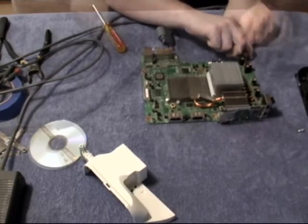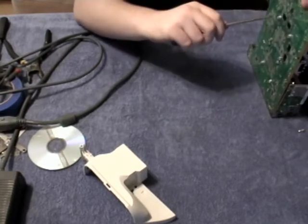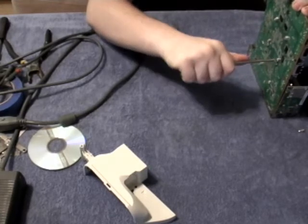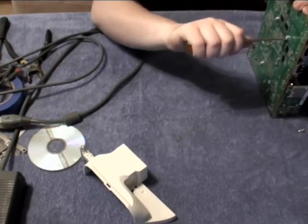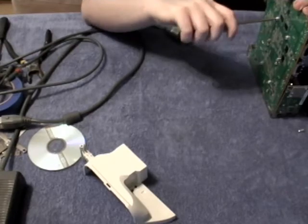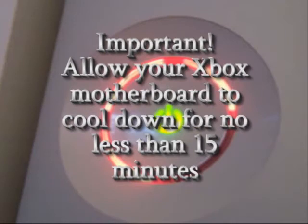Quickly unplug the AV cables and the power cable, and gently pull the motherboard up and tighten the GPU heat sink screws another quarter turn. This will ensure even, tight pressure down on the GPU chip. Set the motherboard down gently and let it cool for no less than 15 minutes.